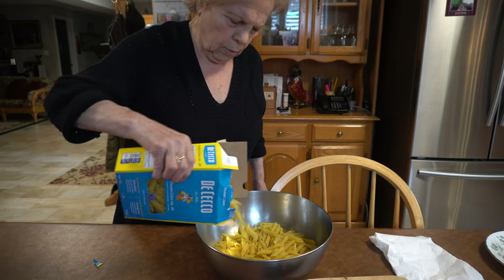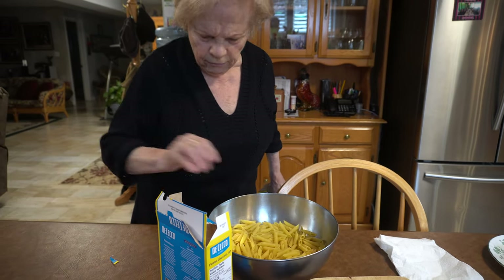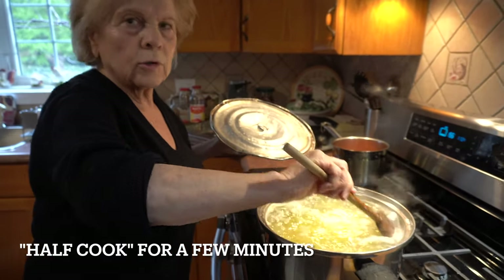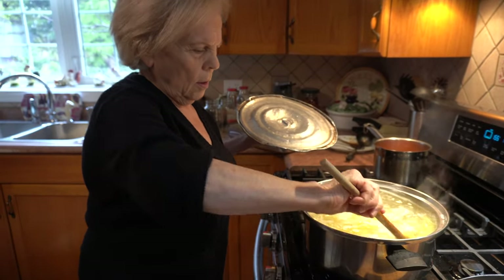Check that — really good pasta. I'll put it in for a few more minutes. Is it al dente? Yeah, half cooked. That's because I'm going to put it in the oven. So you're only half cooking it? Yeah.